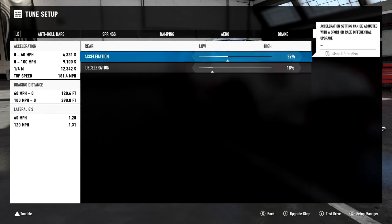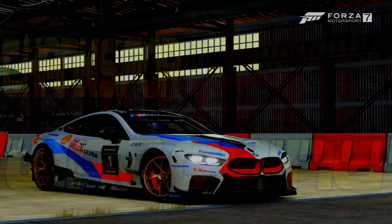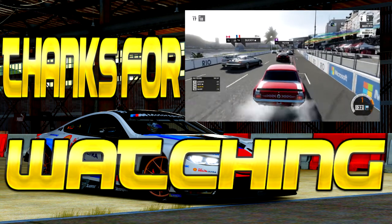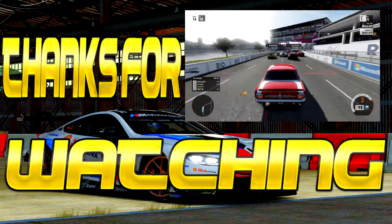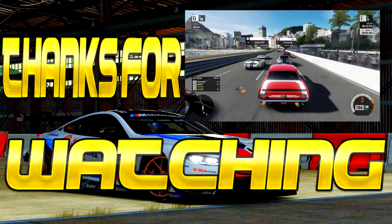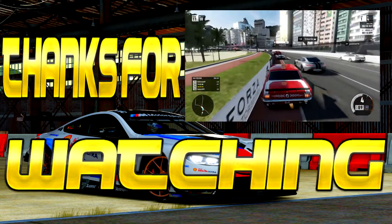Rounding things off, I'm thinking about doing a dedicated tuning video on dampers, since a lot of people get confused about how they work and how they help with weight transfer. I'll try to record and show the ins and outs of dampers and how I tune them, especially for racing. If you want to see that, let me know in the comments. Please like, comment, and subscribe — as always boys, I've been your boy AZA85, stay tuned for more.